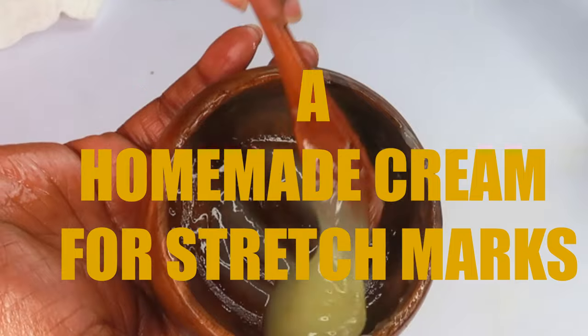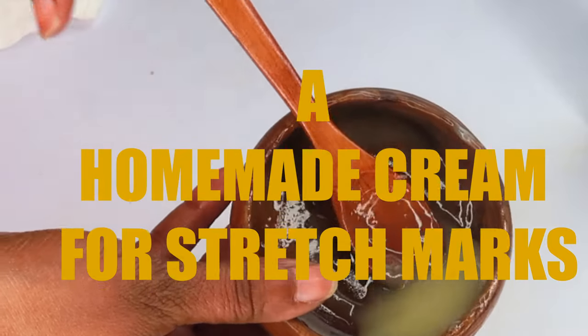And there you have it — your stretch mark cream. Thank you all for watching. Go ahead and give this one a try. Massage it on the skin at night, boost that circulation, and before you know it those stretch marks are going to be fading really quickly. Thank you all for watching and I'll see you in my next video. Bye!